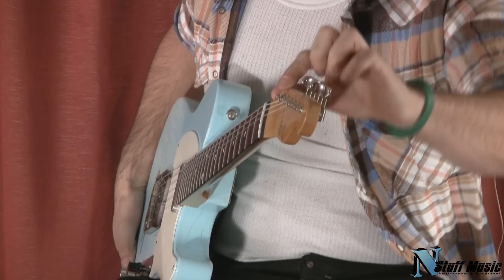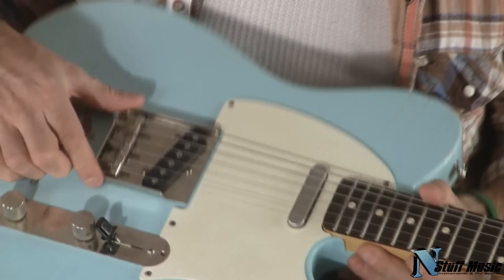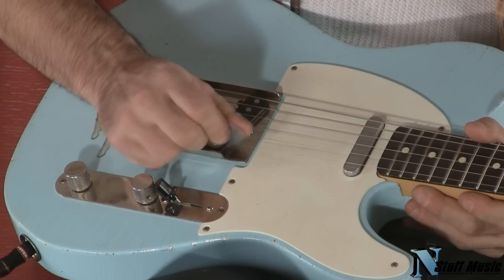It's got these really cool tapered pegs, so you no longer need the string tree because they get shorter as it goes along. Just put it on, you're good to go. It's got this really great cutaway bridge — it's cut on the bottom so you can get easier access to your high strings.